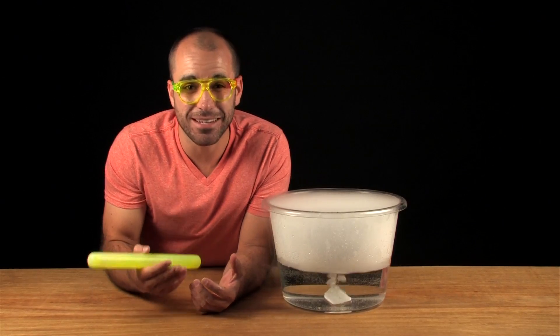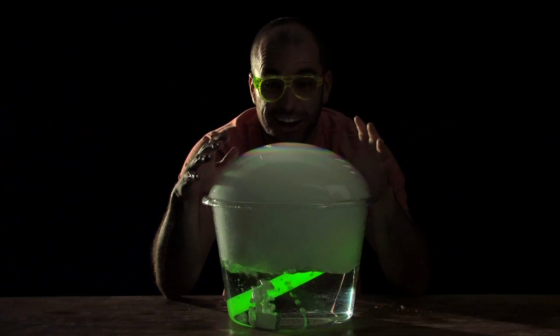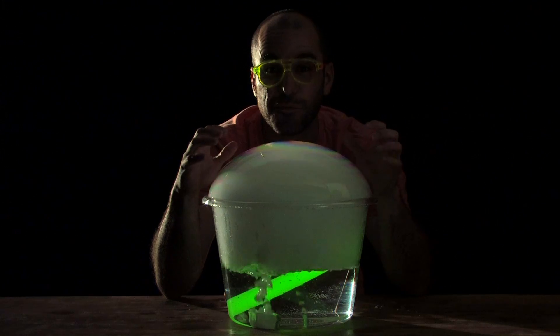And to take the experiment a step further, try adding a glow stick. Now you're ready to do some real fortune-telling.